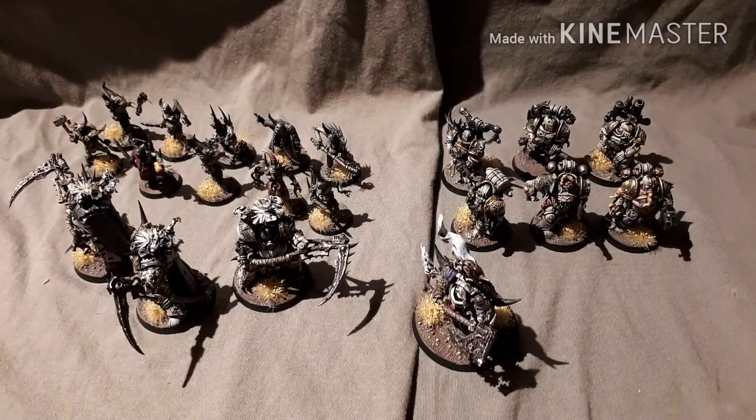Hi guys, James from Telfer's Brain Brush here, and we have another update video for the Death Guard. As you can see, this is everything I've painted so far in a few days I've had in between my commissions. You've seen those guys already.